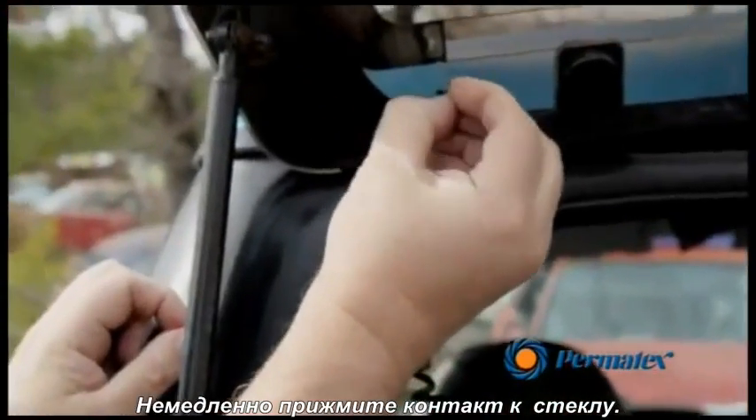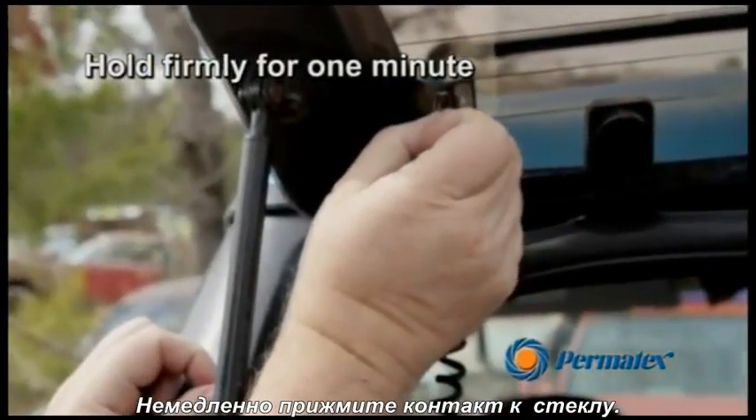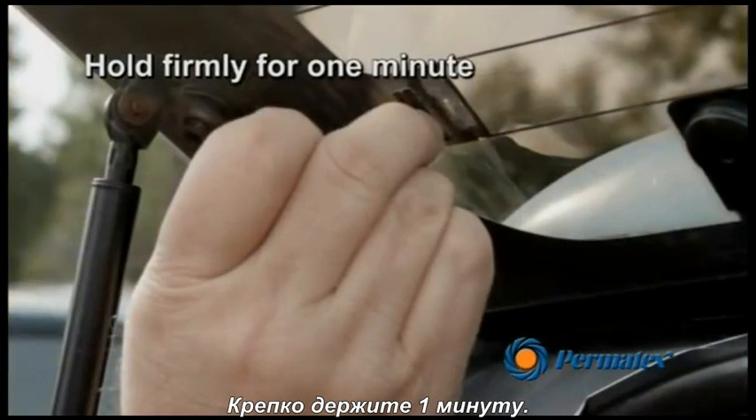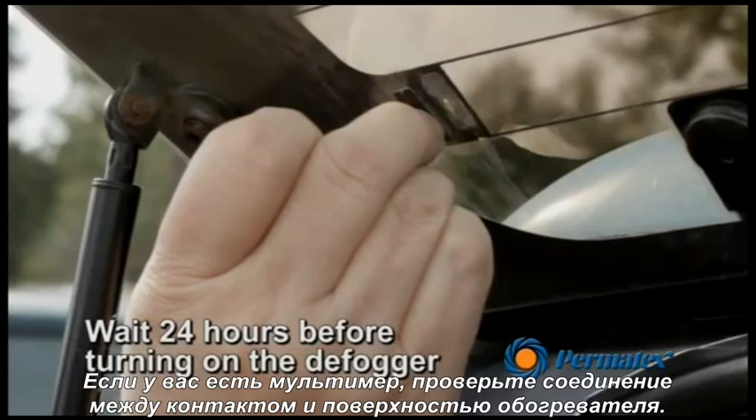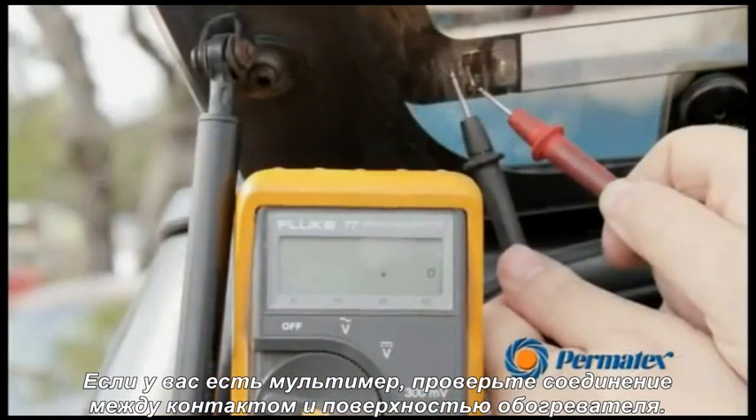Immediately apply the tab to the rear window grid. Hold firmly for one minute. Allow 24 hours before turning on the defogger. If you have a multimeter available,